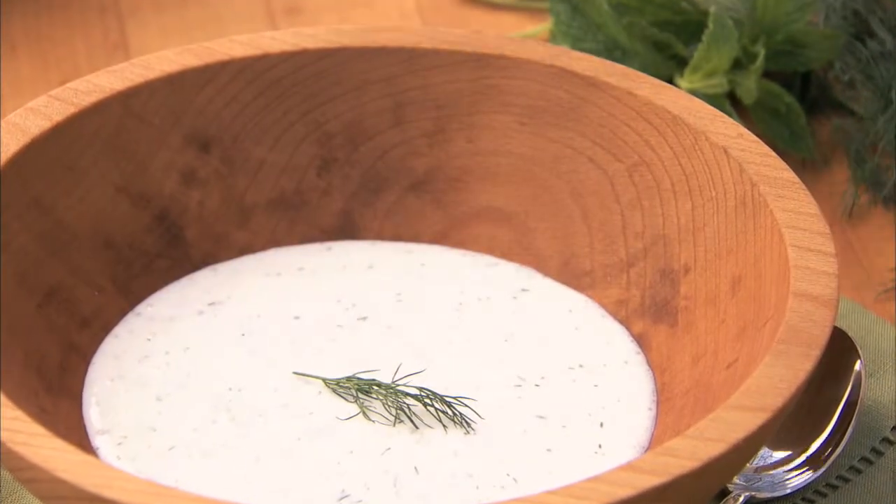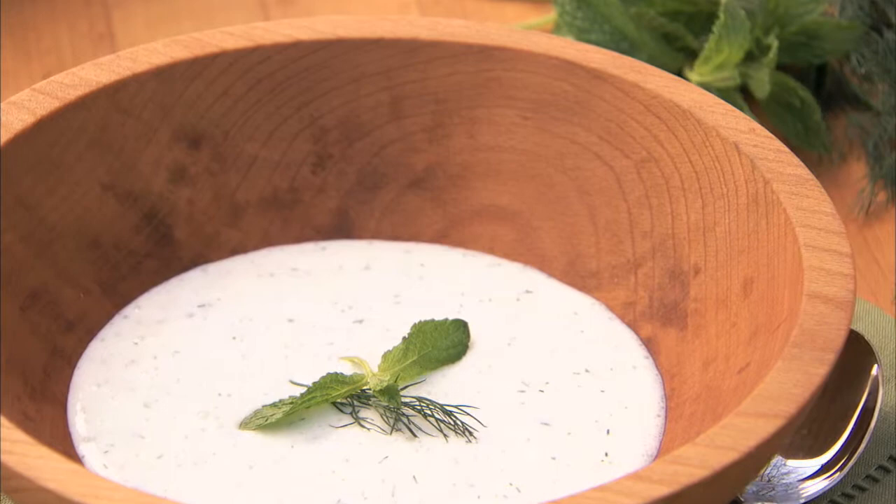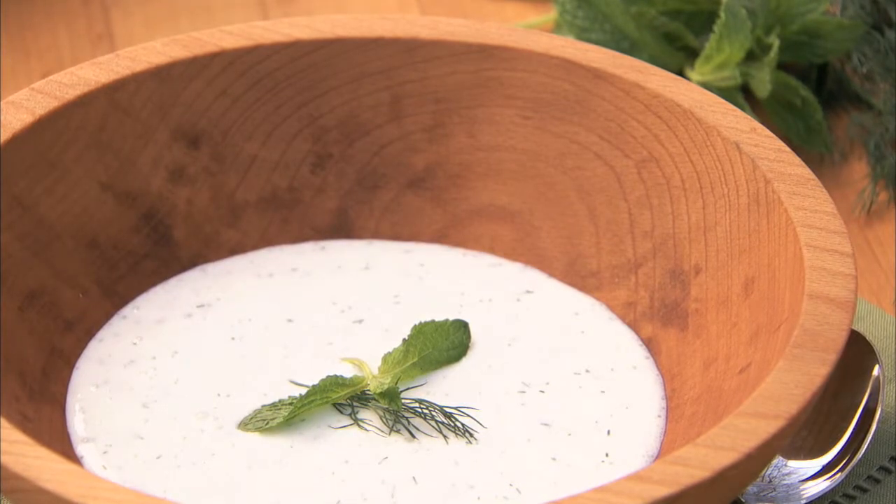Serve topped with fresh dill and mint. Cold cucumber soup — an elegant and easy way to bring all the delicious tastes of summertime to your table.